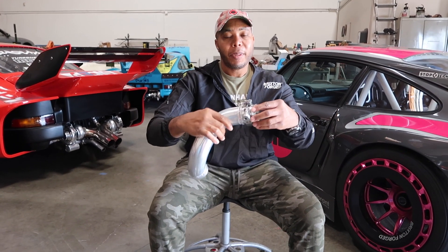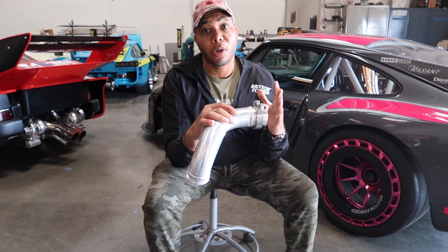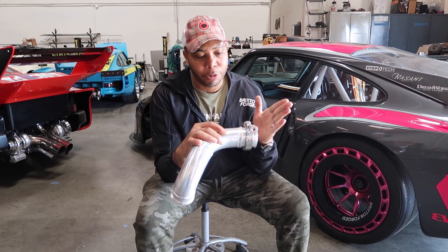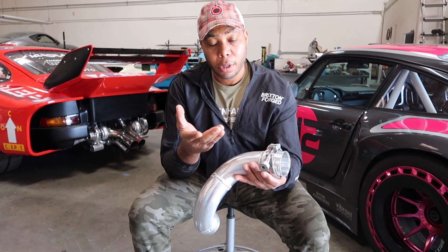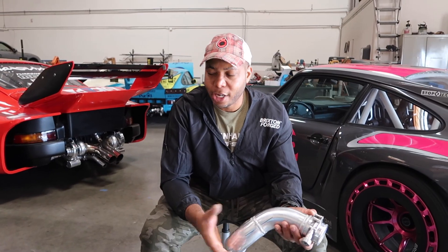Now I can continue my fabrication, and when I remove the alignment tool things are in perfect symmetry. Vibrant, thank you so much for making my life much easier. It's a very simple, cost-effective tool that can do wonders for making my job — and my team's job — with fabrication much easier.